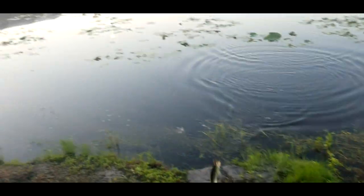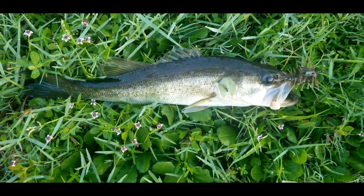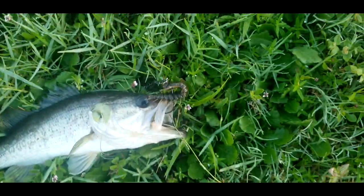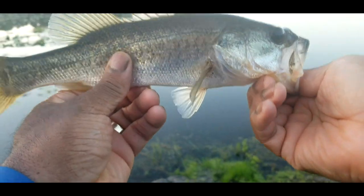There we go. Got him — had to wait, folks. Another one on that nice little Helgermite, right in the top of the mouth. Another little one here on that Helgermite. But they're in those lily pads and they want it, so we'll have to take what we can get right now. It's a dink, but we'll take what we can get. He was in the weeds, but we got him.